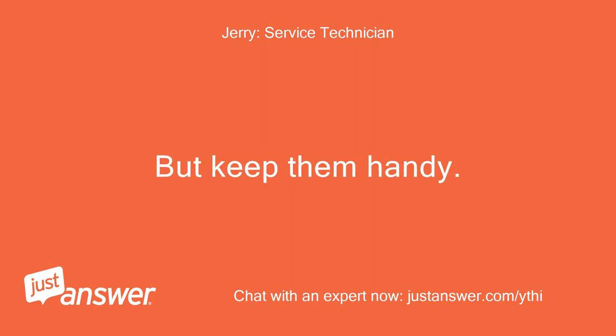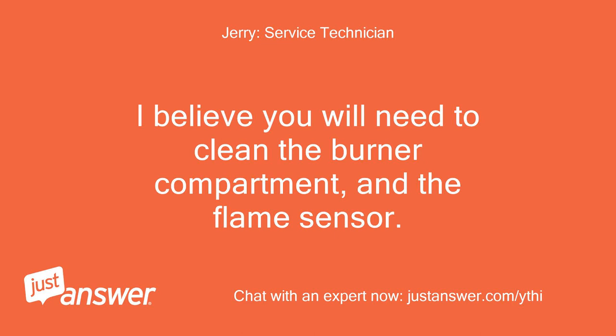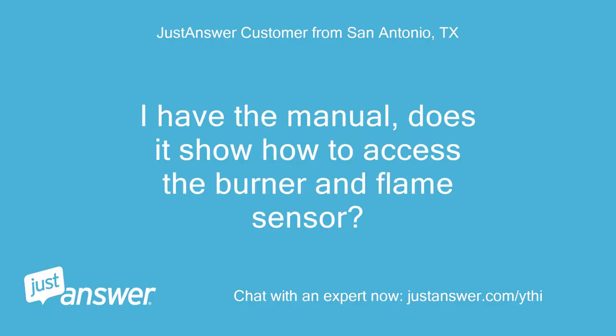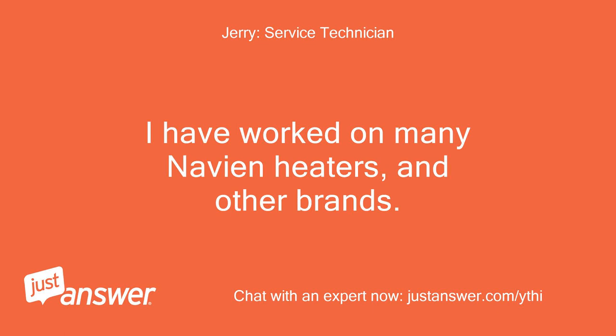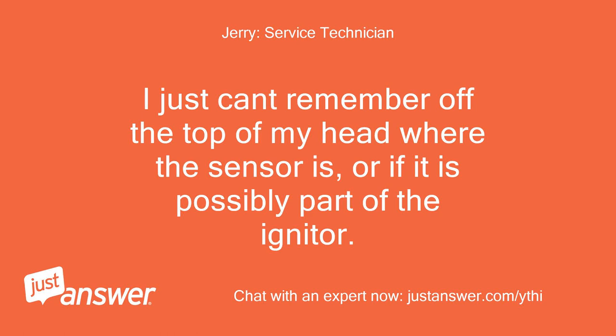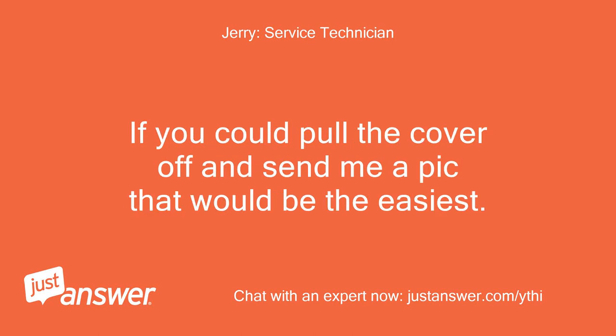But keep them handy — do you have the manual handy? I believe you will need to clean the burner compartment and the flame sensor. I have the manual; does it show how to access the burner and flame sensor? Let me check what I have. I have worked on many Navion heaters and other brands. I just can't remember off the top of my head where the sensor is, or if it is possibly part of the igniter. I will check a manual and get back. If you could pull the cover off and send me a pic, that would be the easiest.